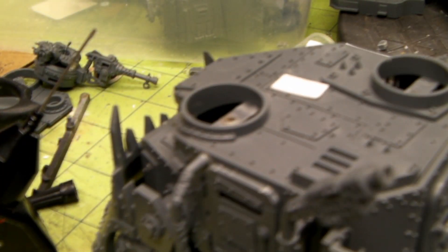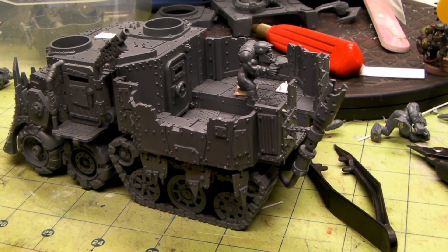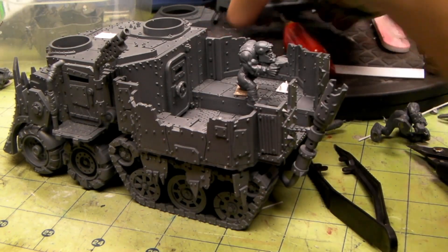I think we are done magnetizing the battle wagon. We got almost everything on there magnetized, except - I just forgot - I still got to do that main turret thing. I got to figure something out with that. We'll keep this part three and just finish the magnetizing. We'll be back in a second, I got to figure out what we're going to do with this thing.